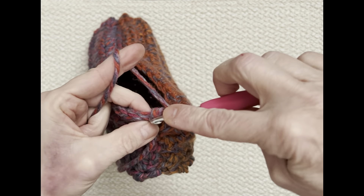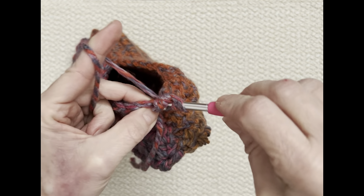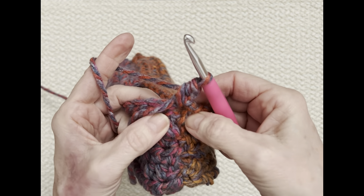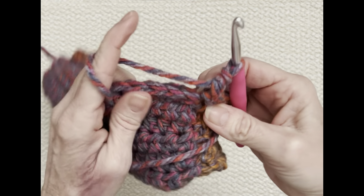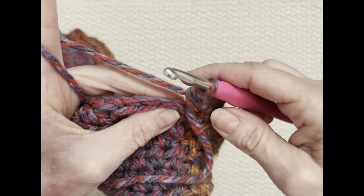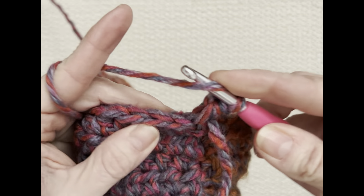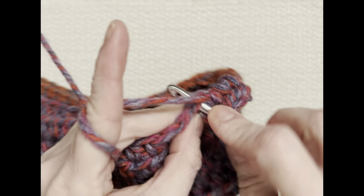Into that same space, do a half double crochet: yarn over, go into that same space, pull up a loop, and you've got your half double crochet. I see I need to sew that little space closed — I'll use this tail to do it; I didn't get close enough to the edge when sewing up the side. Then yarn over and go into the next stitch, do a half double crochet, and continue all the way around.